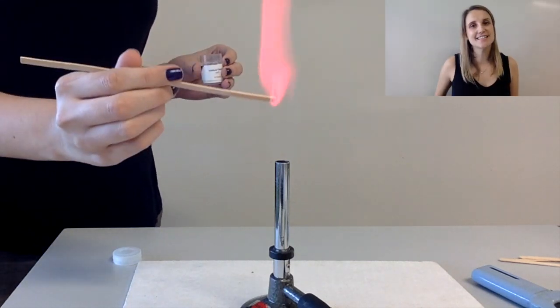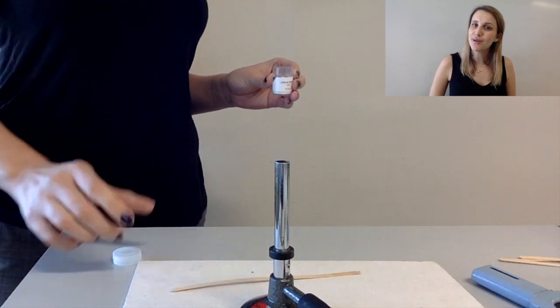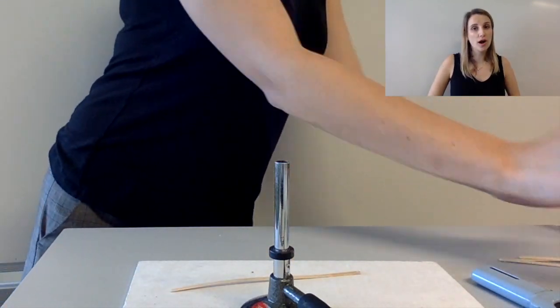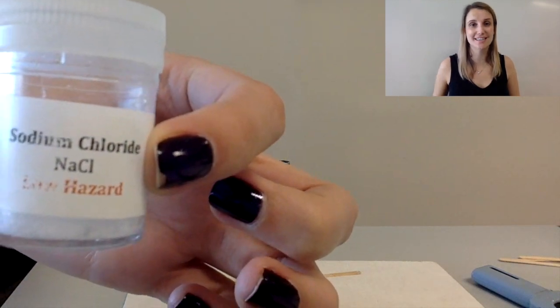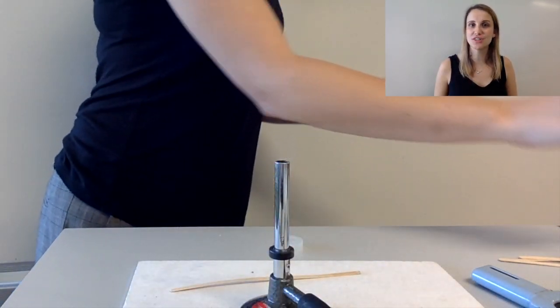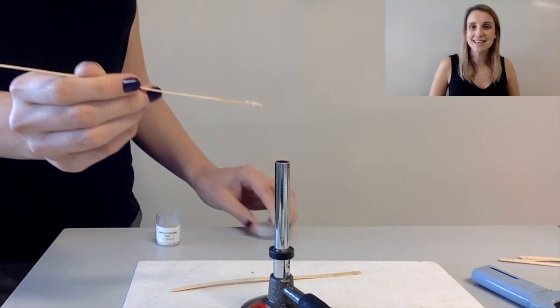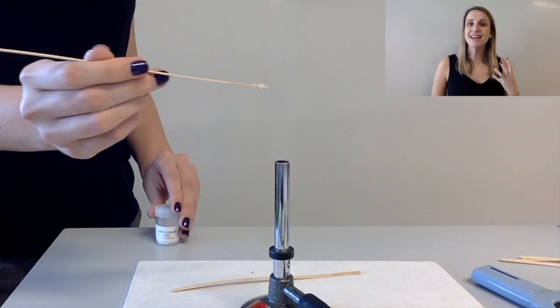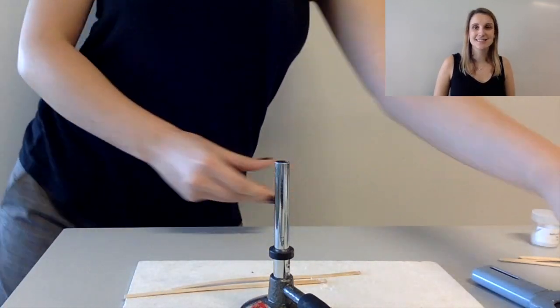The second test that you need to know about is the sodium ion test. So here I've got sodium chloride. Remember the chloride has nothing to do with the flame test at all — it's all the sodium ions. Sodium ions burn with a bright yellow flame. It's a really intense color that you get from sodium — actually one of the most intense that you can see.